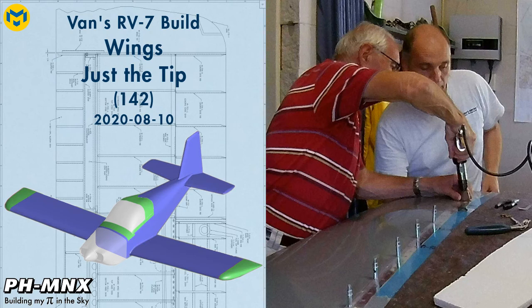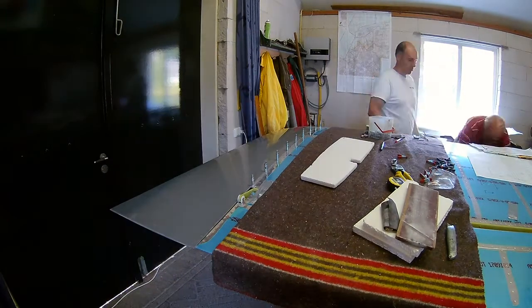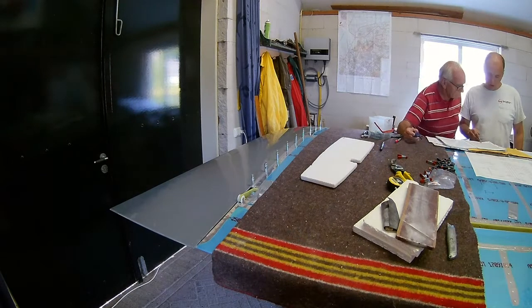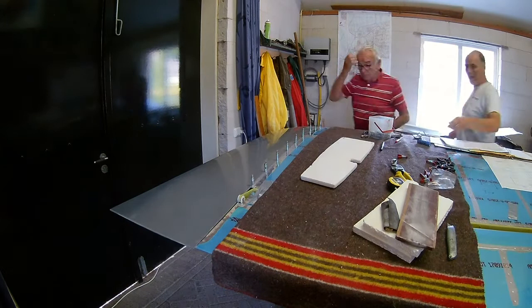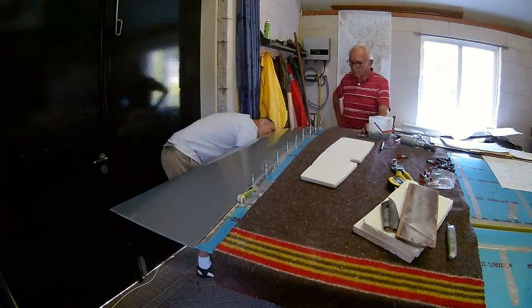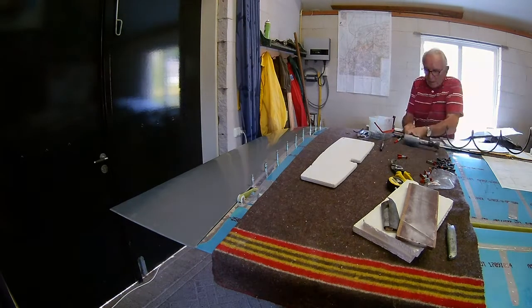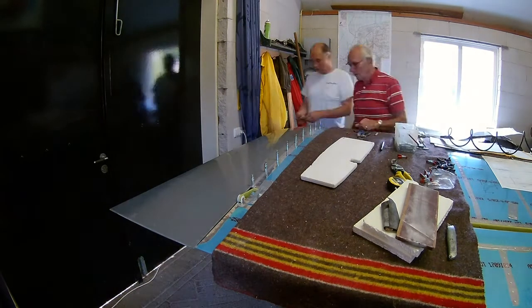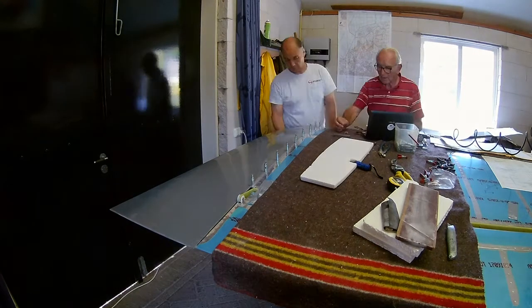Hello everybody, today we're going to work on the wingtips. The first decision you have to make is how to attach the wingtips to the wings. You can make them removable, for instance by screwing them to the wings, or rivet them — either pop rivet or riveting with solid rivets. I decided to rivet them.